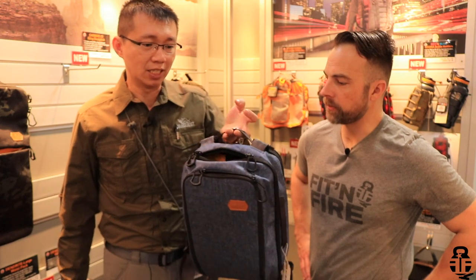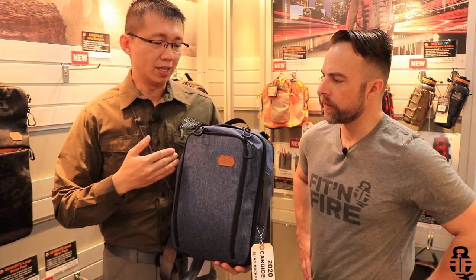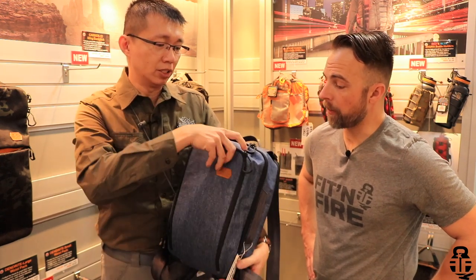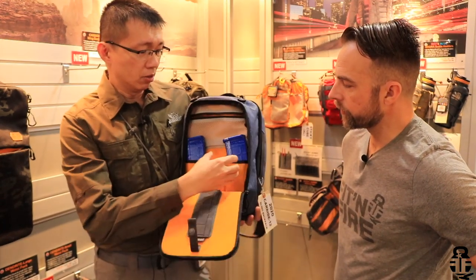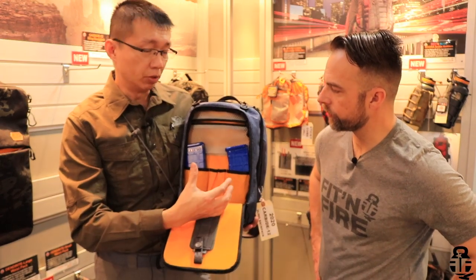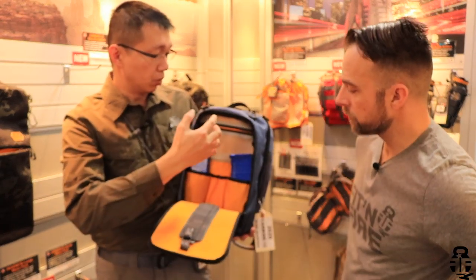They all have quick-access CCW and plate-carrying capability. They come in two sizes: the Carbide 12, which is 12 liters, and the Carbide 8, which is 8 liters. They both have similar construction. On the front, there's a lot of loop field for CCW attachments. On the admin panel, there are two larger pockets - you can put PMAGs or your digital gadgets, phones, and chargers - and two slots for pens and tools.